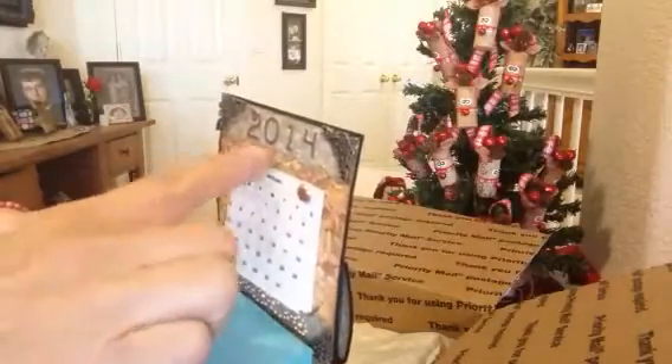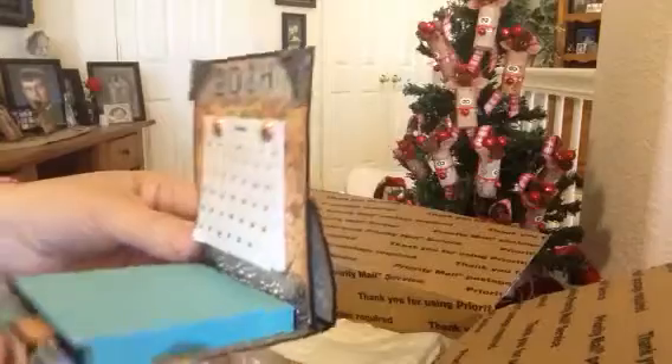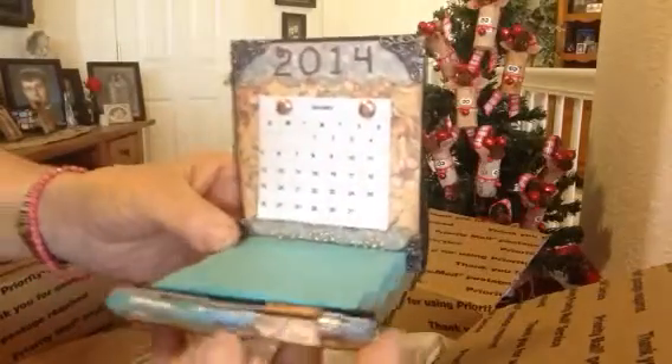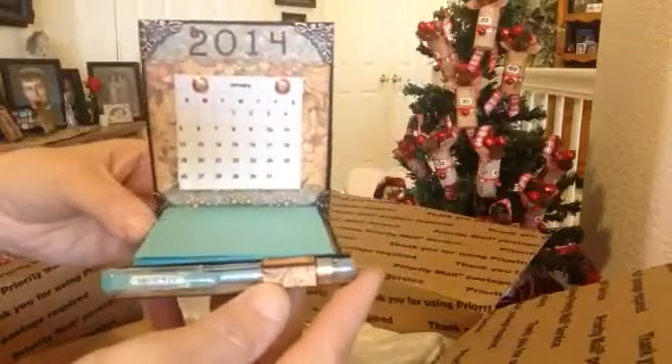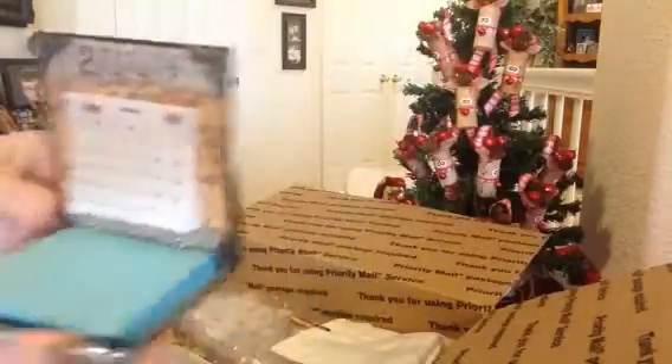And the scalloped edge here that she used. Oh my goodness, Cynthia, this is gorgeous. Thank you so much. Is this one of the items you sell at your craft show? Oh, I hope it is. This must be one of your best sellers also. Really, really pretty. Thank you so much.